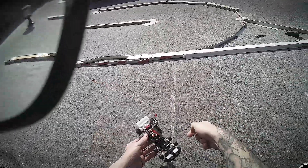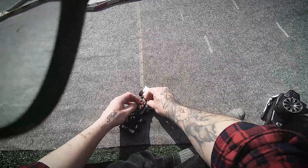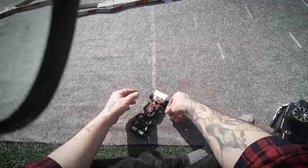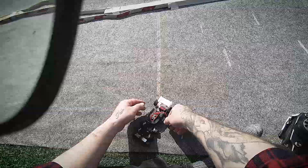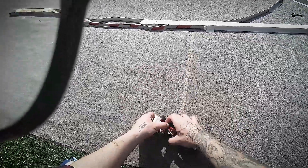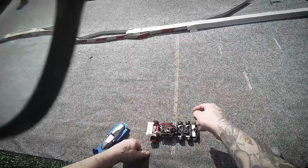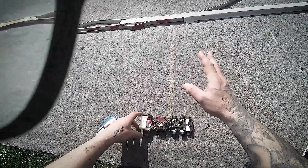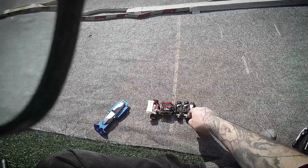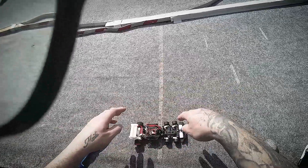I did give it a go yesterday night, but I was using the nightmarish Rocket RC ESC, which I've made a video about — it just makes me angry. I couldn't really drive it because the ESC is just crappy: you can't control anything, it's just full blast or nothing.